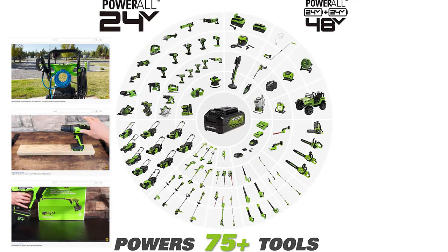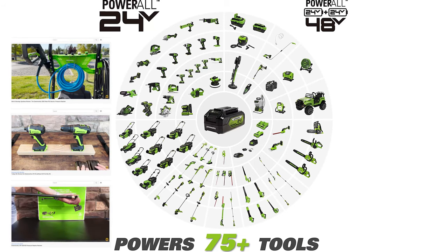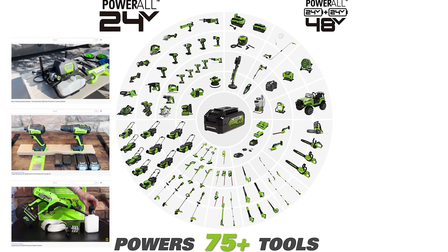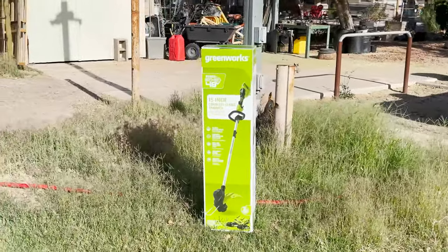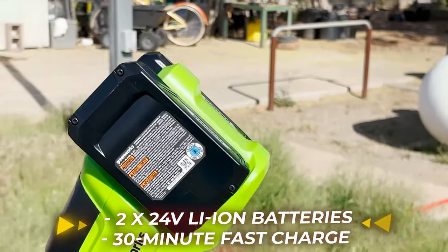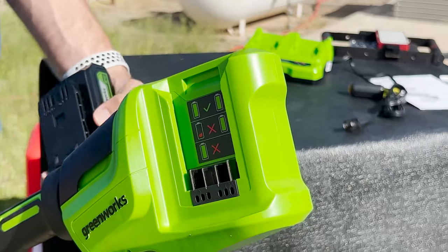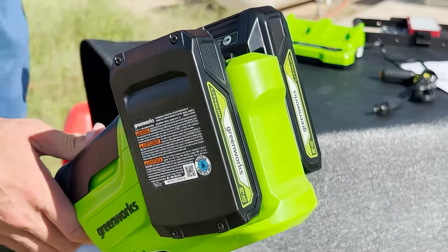The first thing to touch on is the Greenworks 24-volt battery. It powers more than 75 Greenworks tools and accessories, and we've covered more than just a few of these Greenworks products on the channel before. This beast is powered by two Greenworks 24-volt batteries that can be charged in under 30 minutes with the supplied dual charging dock. Once fully charged, each battery clips onto the unit and is ready to go.